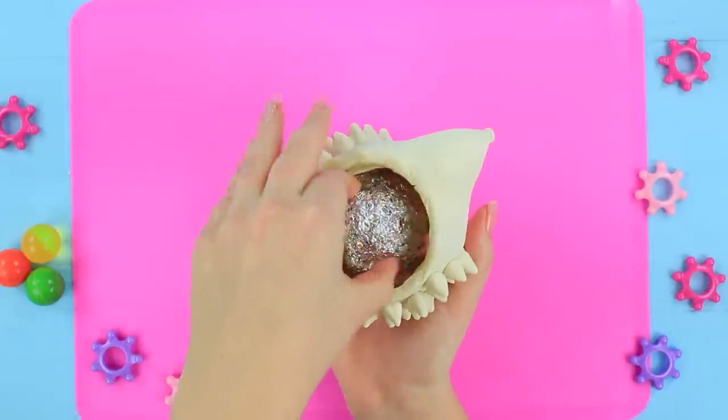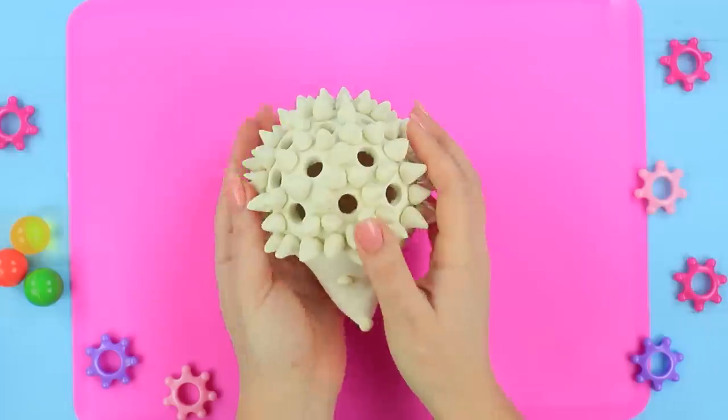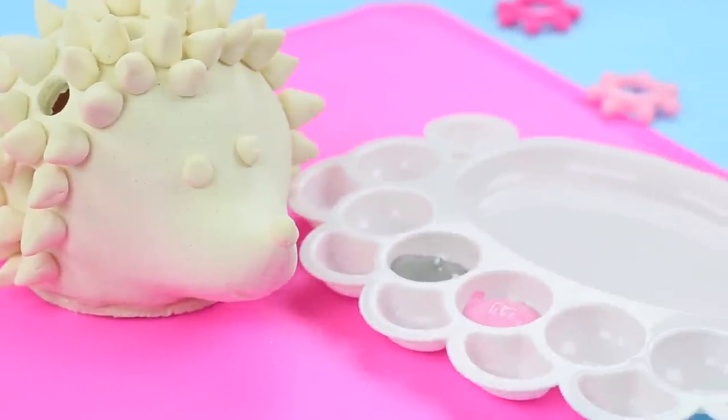Take the foil out of the hedgehog when it's ready. Hot glue the stand. Color the hedgehog with acrylic paints.